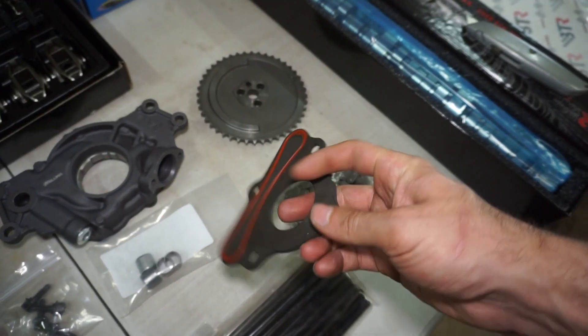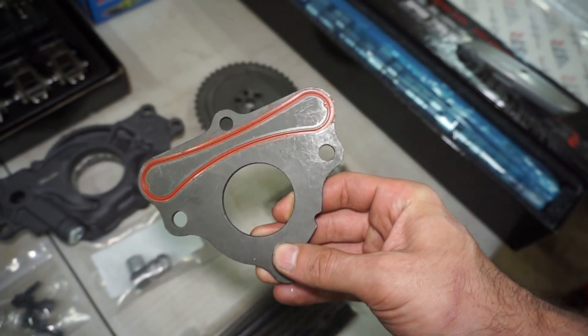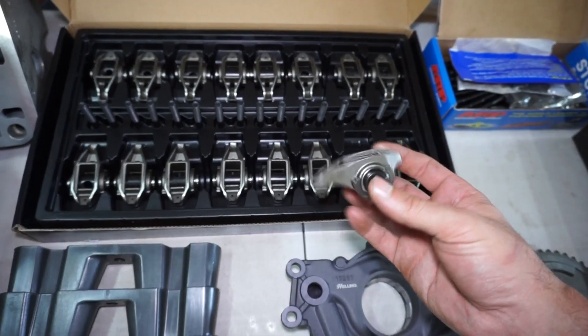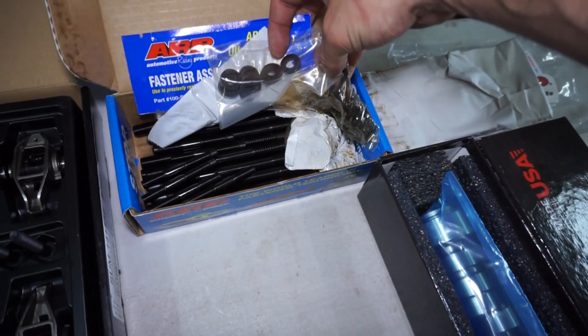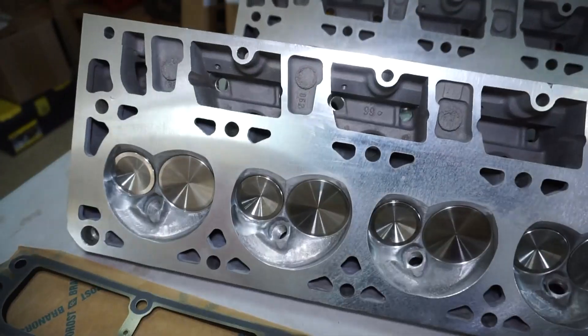New timing gear, new timing chain, new cam retainer plate. I always get a new one of these even if I'm doing a stock bottom end rebuild, because this little gasket likes to get flat. New rockers — these are the Summit brand trunnion upgraded kit, so we'll try those and see how they work out. Hopefully they don't fall apart. ARP studs, BTR seven-layer head gaskets.